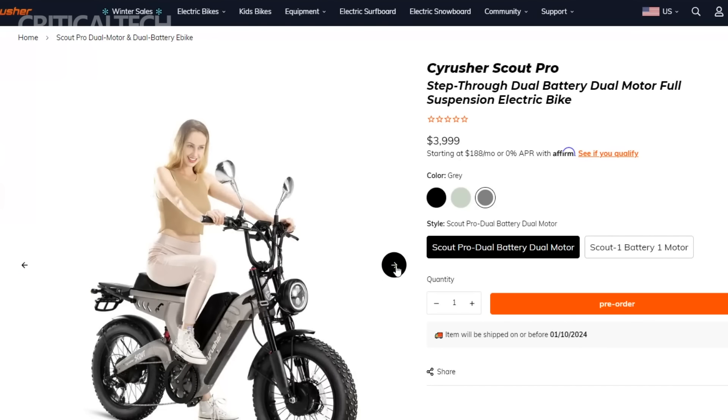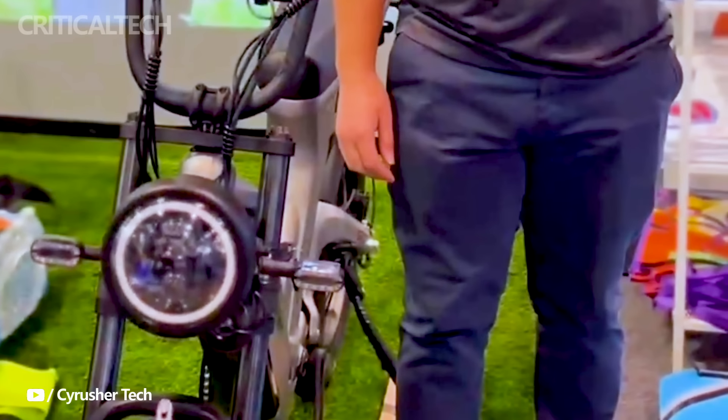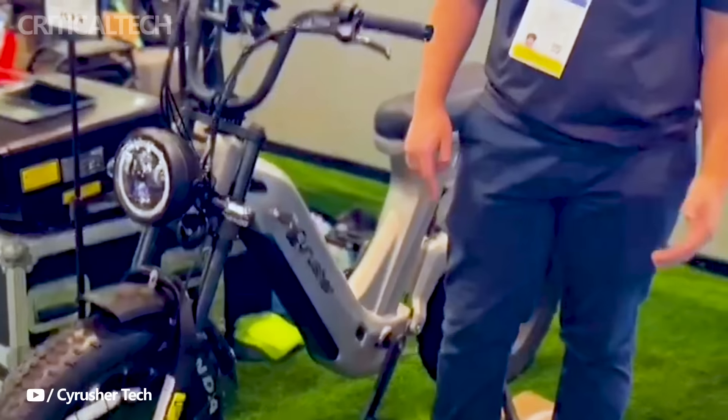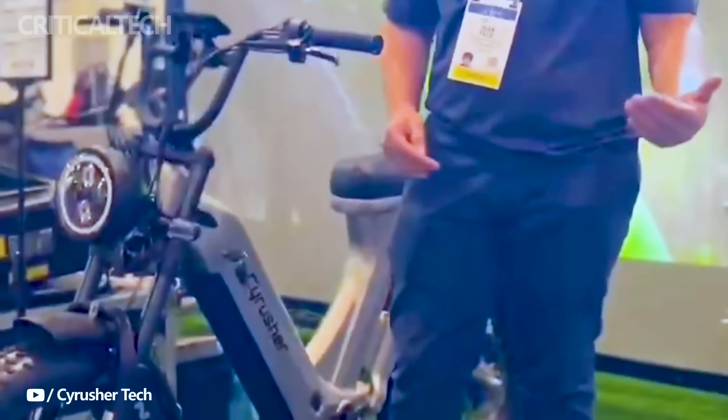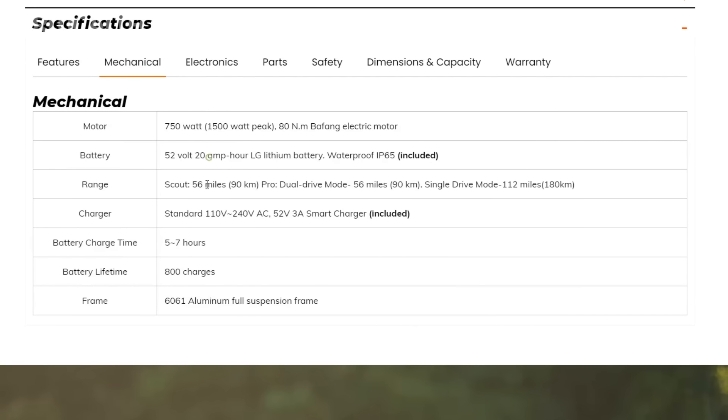In summary, the Cyrusher Scout eBike stands out as a compelling option for riders seeking a combination of power, versatility, and comfort. Whether cruising through urban landscapes or tackling off-road trails, the Scout's dual-motor and dual-battery setup positions it as a formidable player in the electric adventure bike market.